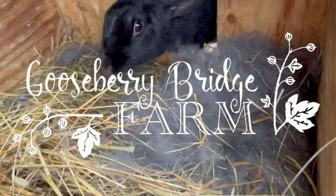Hi, I'm Jeremy. Welcome to Gooseberry Bridge Farm. Today I'm going to show you how we took this berry patch and turned it into a greenhouse.